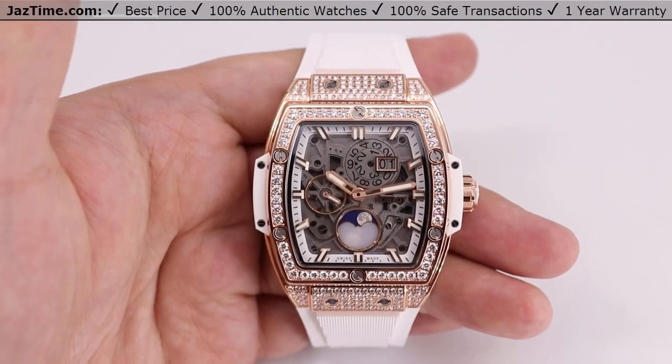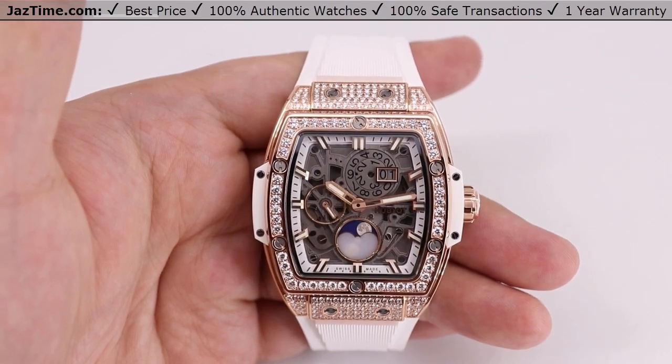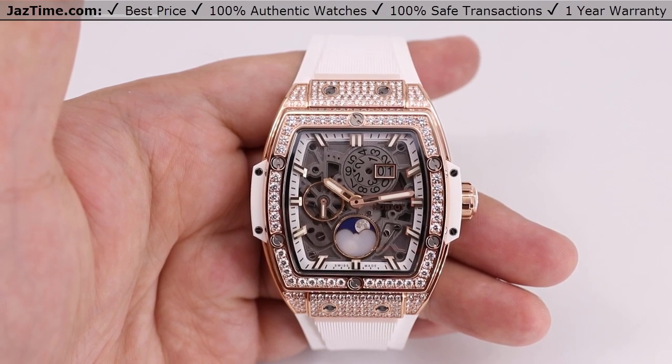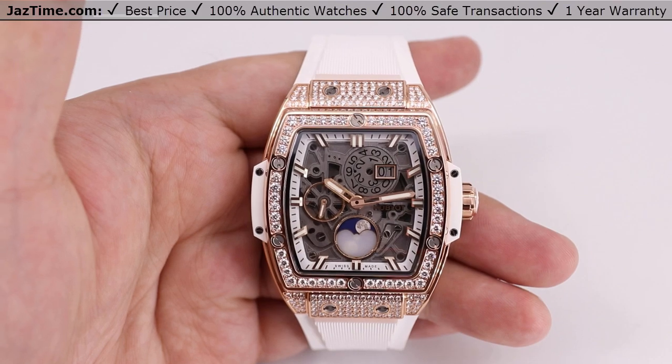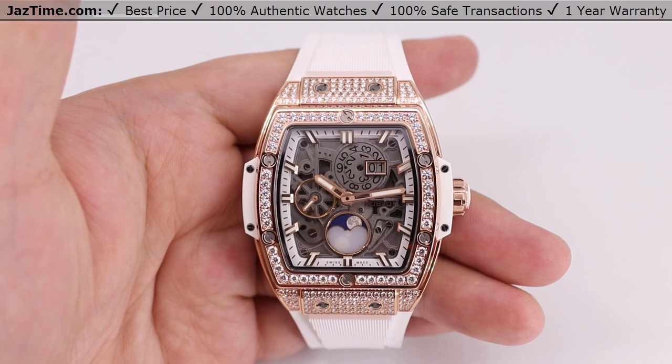Welcome to JazTime.com. JazTime.com is an online store that buys, sells, and trades authentic luxury watches. We make these videos so our customers can easily choose the best watch for themselves in the comfort of their own home. We have the lowest prices anywhere online. If you know the price of the watch, simply click on the links in the description below.